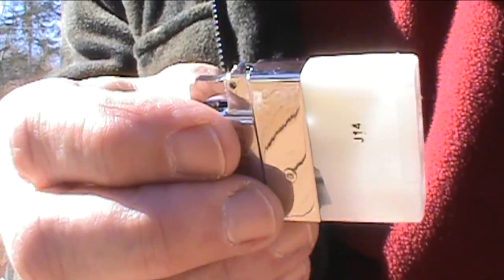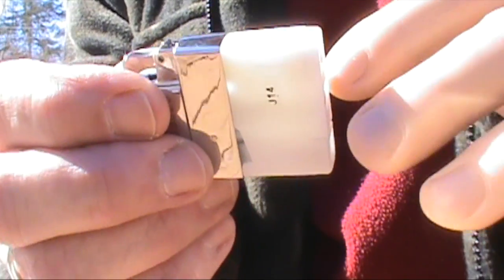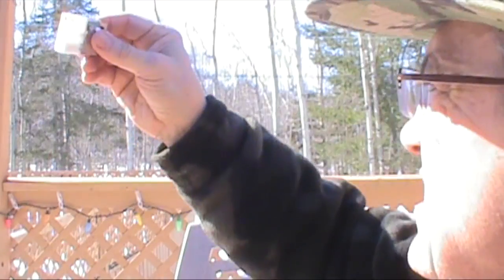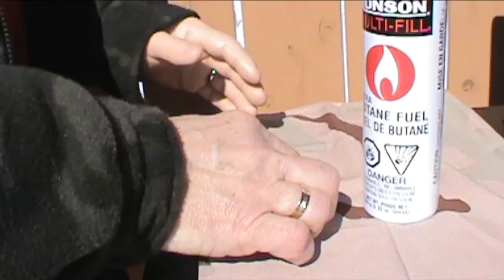I've used this insert quite a bit over the last six months or so, and now the fuel is starting to get a little low, so I'm going to refuel it. Like a BIC lighter, you can sort of tell how much fuel is left by holding it up to the light and looking through it — I'd say it's about half full, maybe less.